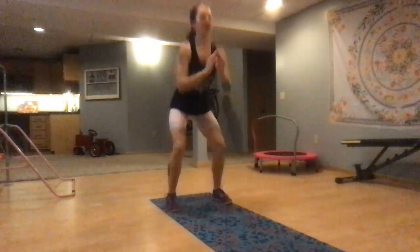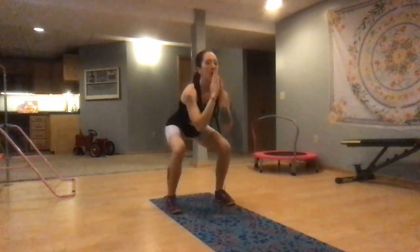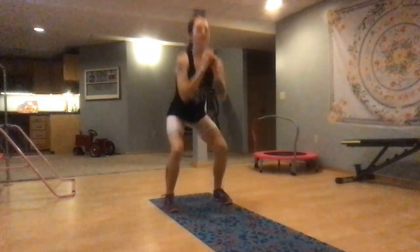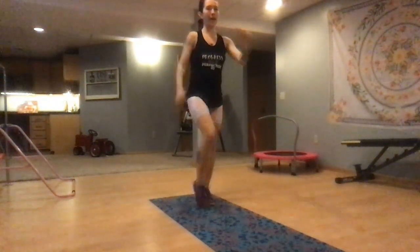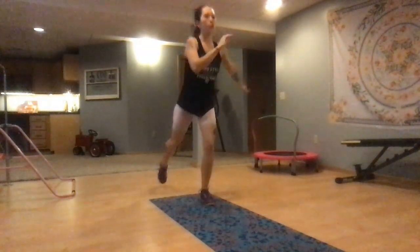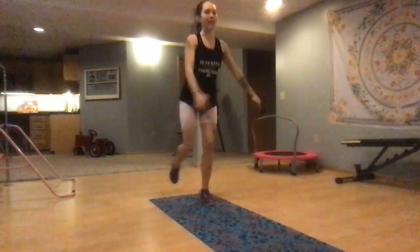Make sure you're not locking out your knees at the top. Three, two, one. Lunges — back and up, all on one side. I'm on my left side right now. Make sure you're breathing. You got this.